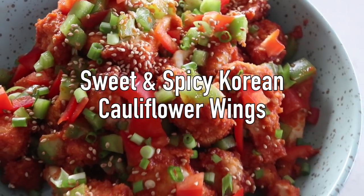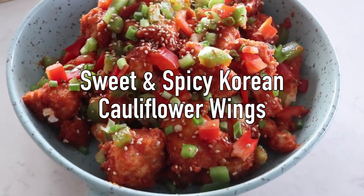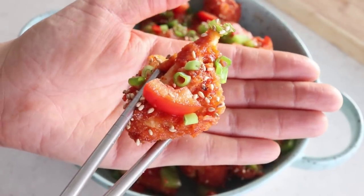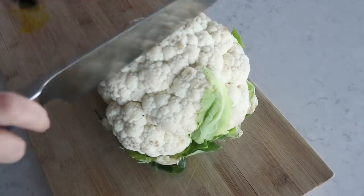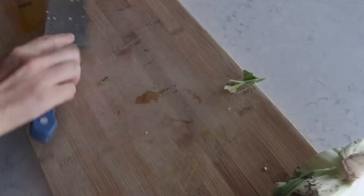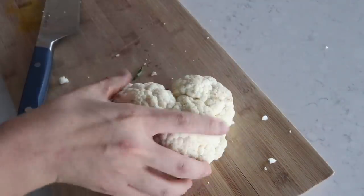The next recipe - I cannot wait for you guys to try this. I am just in love with the aesthetic. Look how beautiful, look how Christmassy! Make this immediately. We are making cauliflower wings Korean style - sweet and spicy.